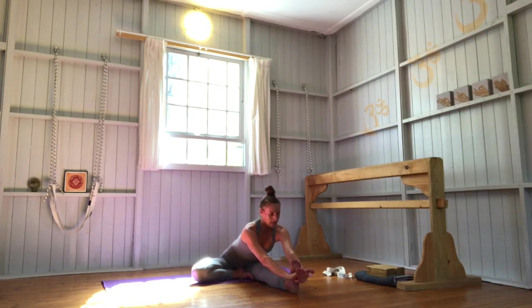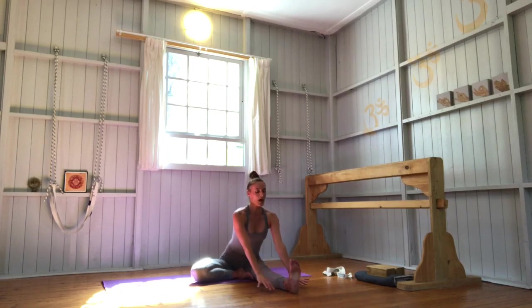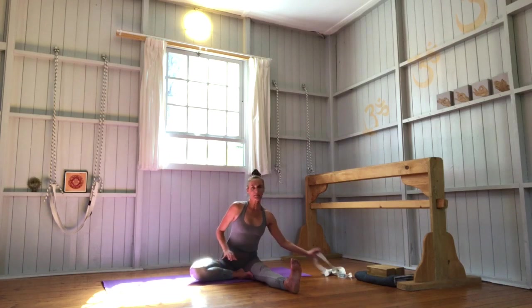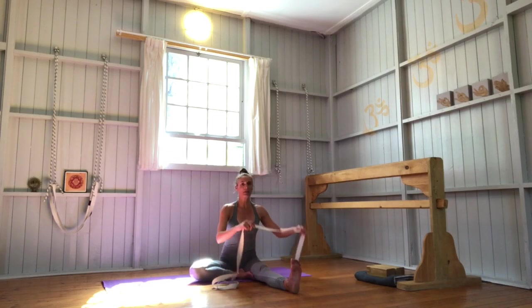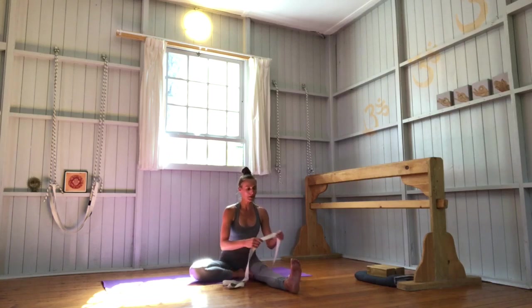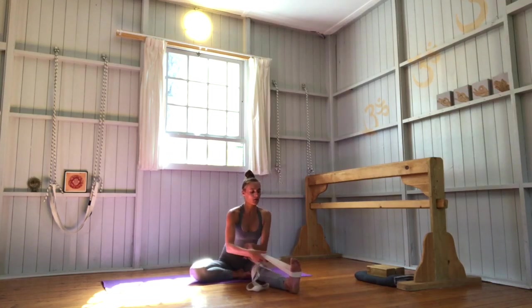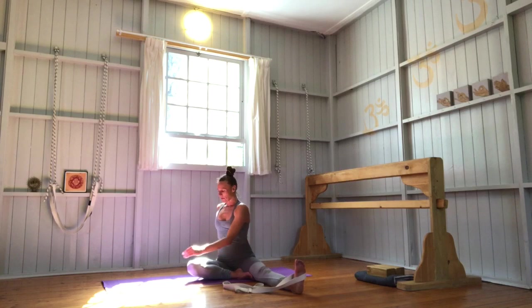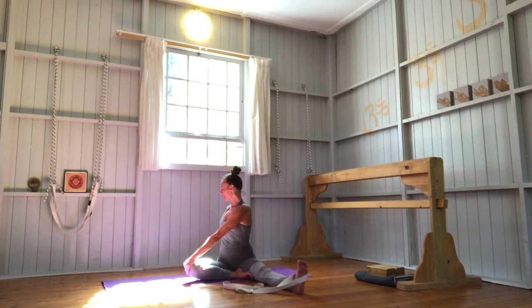Inhale, lengthen. Exhale there. Slowly bring yourself up, keeping your leg position. For Parivrtta Janu Sirsasana, just keep your loop in the belt as it is. Take the rest of the belt and loop it around your right foot to the inside. From here, you're going to bring your right hand onto your left knee, left hand behind you, and come to twist. Make sure that your right sitting bone is still pressing down to the earth. Take a few moments in this twist first.